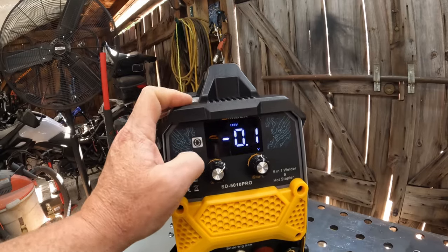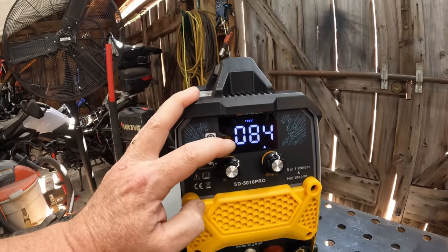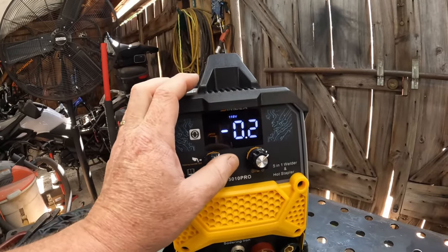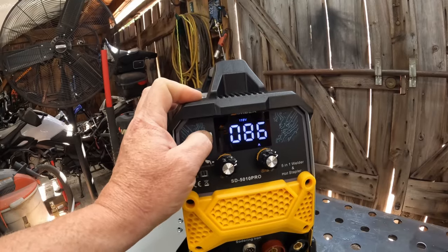One more click gives you your flux core MIG. There are a couple of things going on: it says flux 0.8, hit it again and it says flux 0.9. You can adjust your voltage offset if you need it hotter or colder, or adjust your wire speed. If you want to run 0.023 — a very small flux core wire — don't worry that it only shows 0.8. Just get the correct tip and the correct roller wheel, which you can buy as an option, and run it on 0.8 and it'll weld just fine. Just a little heads up.